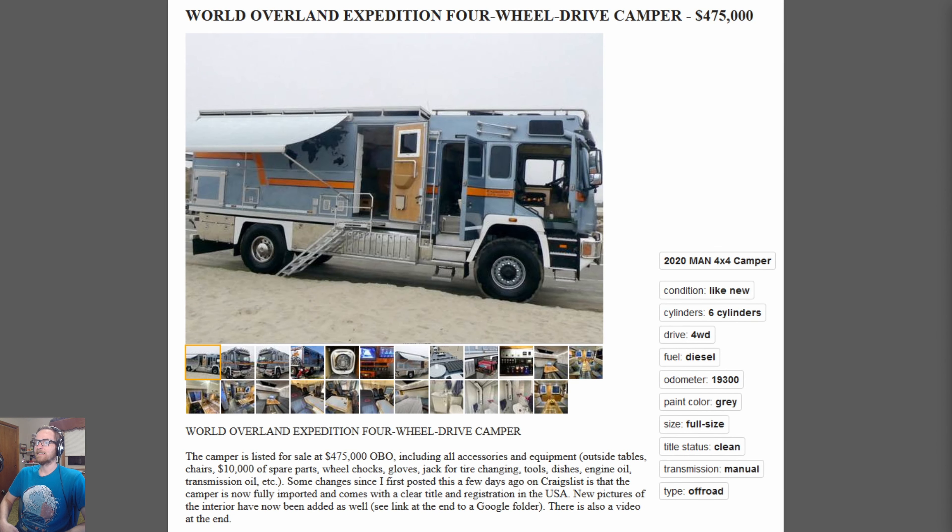Update from a previous episode: a notable car won't be going on Bring a Trailer because the seller listed it with a price near half a million dollars, which is probably unrealistic. Bring a Trailer has sold million-dollar cars, but this one might realistically get around $250,000 there. The deal with BaT probably fell apart when the seller wanted a reserve of $400,000. It's now fully imported with a clear title, which is something.